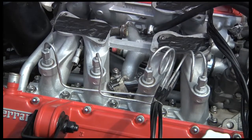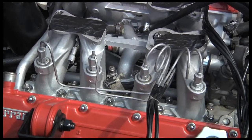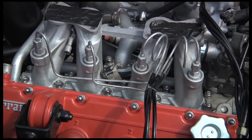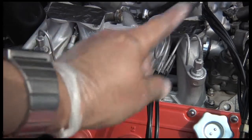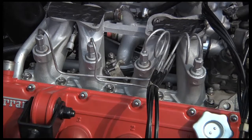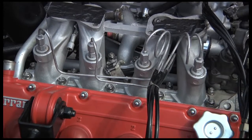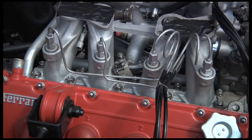Once the engine's running and everything's fine, I shall take the injectors out and zinc plate them. Then they will look as they would have done from the factory. It's a cold process, so you don't have to worry about melting the pipes — it's just electrolysis. I wanted to get the engine running first. I think if you do too much too quickly, you can lose track of things, and I'd rather do it one thing at a time.